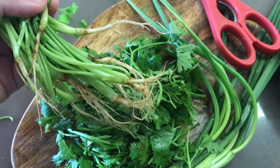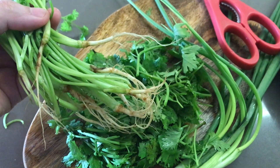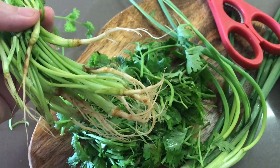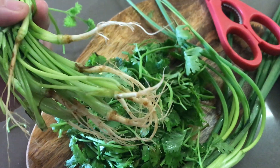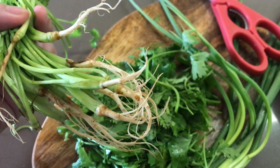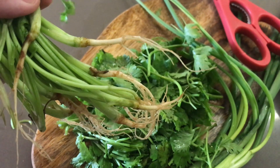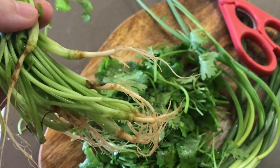Pro tip: I used to throw away cilantro roots for years and had no idea that you could use them. They're actually a key ingredient in amazing Thai curry bases. If you're interested in reducing your food waste, you can save these roots and make an amazing Thai green curry base with them. Whoever knew that people eat these, but they do.